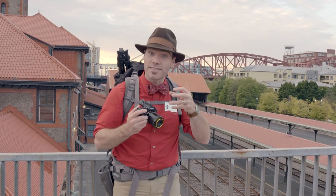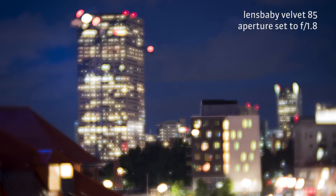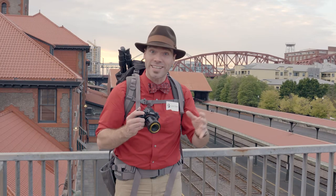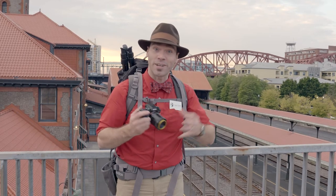But as we stop the lenses down and do longer exposures during the night time, we're going to see that they are simply the sharpest lenses in your bag. It's really fun to use them for landscapes, cityscapes, and everything where a high quality lens helps the picture look better.